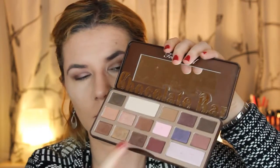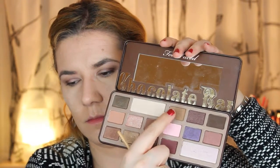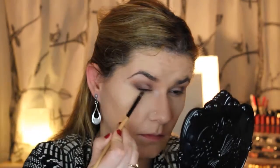Now I'm going to clean my brush because I'm going to use the same brush and take a lighter color. I'm taking the first color I had in my crease — not this one but this one — and blending that here.